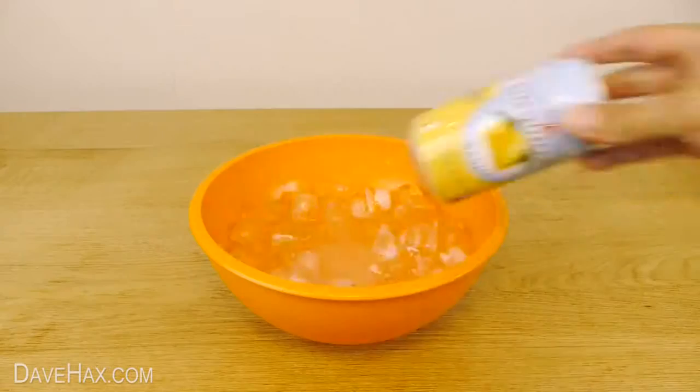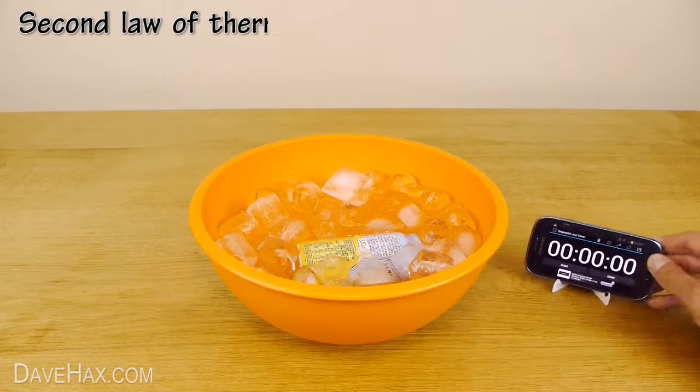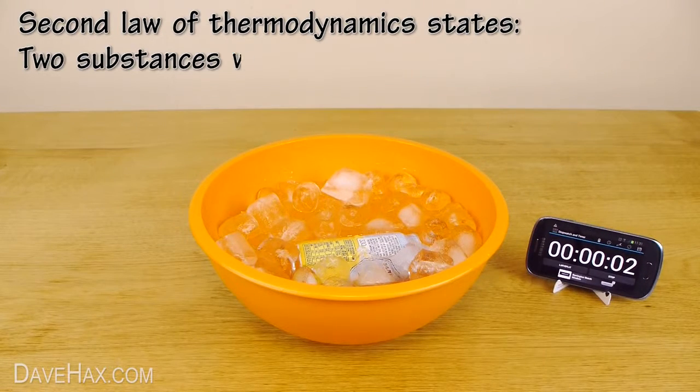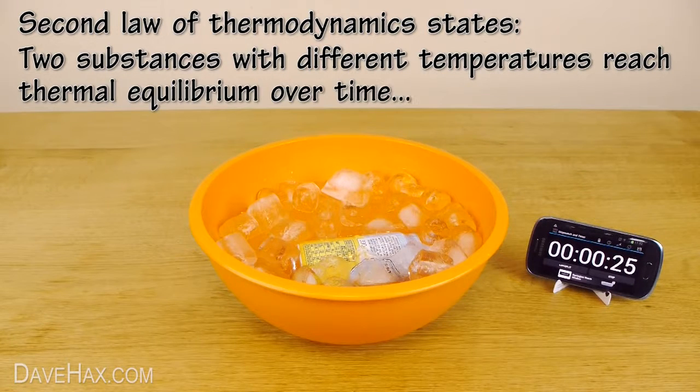Then go ahead and put your can in. Basically, adding salt causes the ice to melt faster, but to do this it needs to draw heat energy from wherever possible — in this case, out of our can — causing the drink to rapidly cool down.